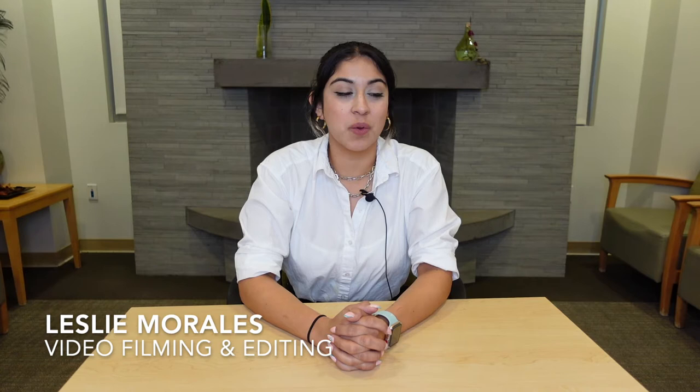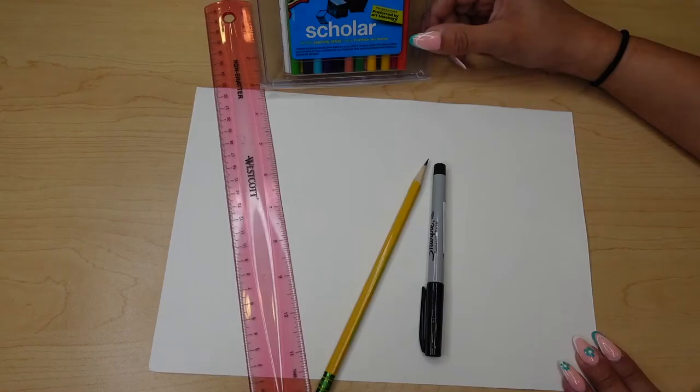Hello artists, welcome back. Here we are at the Fullerton Community Center at our Senior Library Lounge. We're going to go ahead and get started on our one point perspective drawing that we have this June and get some artistic abilities going. So let's get started.